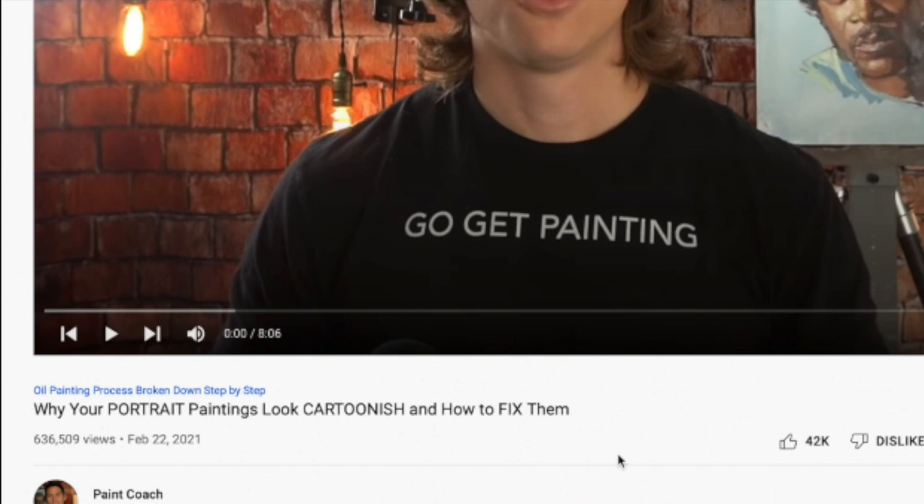This video comes from Paint Coach, titled 'Why Your Portrait Paintings Look Cartoonish and How to Fix Them.' I think this is one of the primary things that a lot of beginners struggle with — how do you get bold and confident and make it look like life, make it feel solid rather than this sort of weak, soft, cartoonish look.